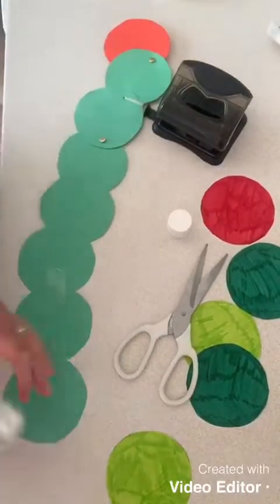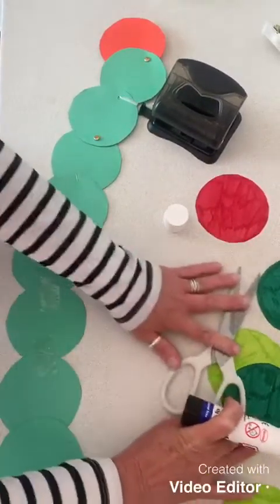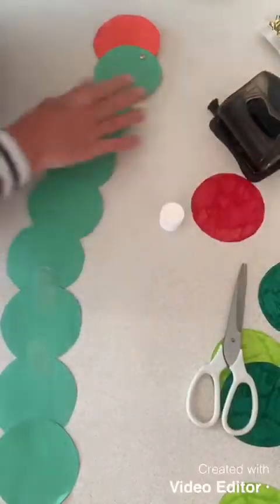And I think a little bit of glue for the last one. That's our caterpillar all joined together now.